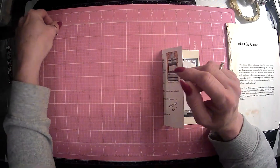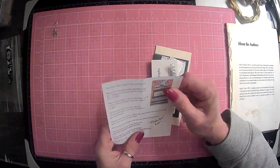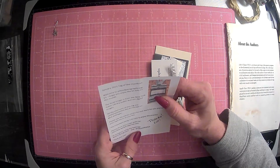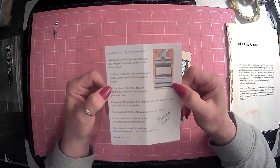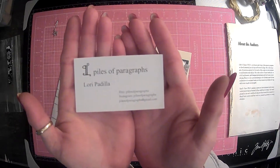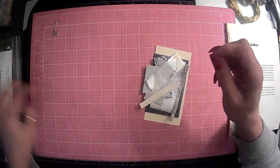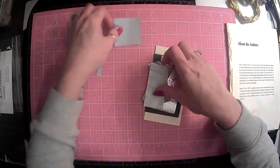So that's super cute, so we will figure out how to use that. Yes, this is the January 2021 Tag of the Month kit, again from Lori over at Piles of Paragraphs. And here is her card — I will make sure to link her shop below. You guys go on over there and check out Lori.